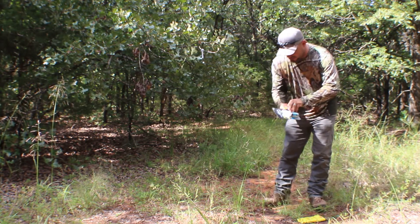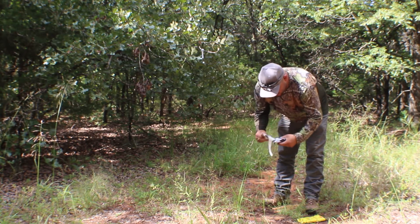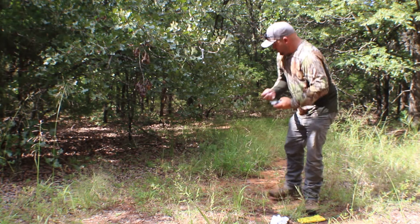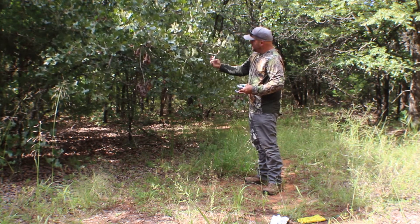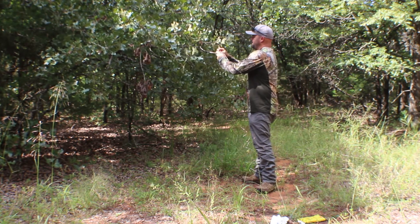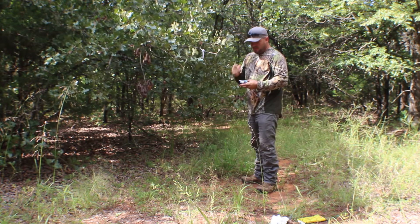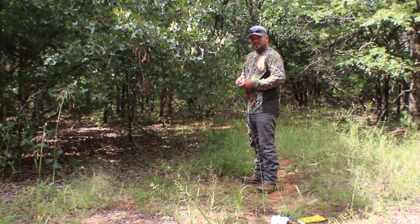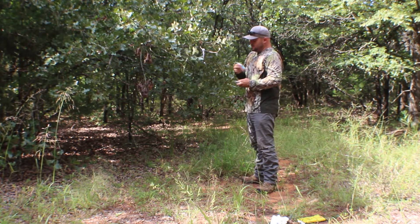First thing you do is open the package up and get these wicks out. What you want to do is find a good limb like this — I did this about a week ago. Find the limb that you can put the wick on. What I like to do is put them in spots where I know deer are naturally making scrapes, but I try to make them a little before, that way it gets those bucks in here and maybe keeps them around a little longer than just cruising through. Maybe they'll get a little dominant and start trying to stay in here more.